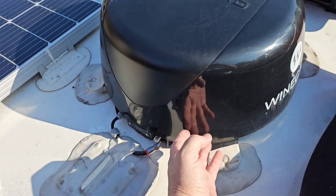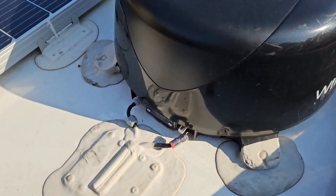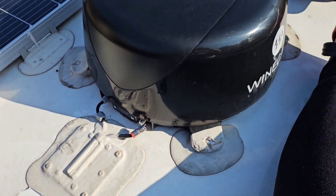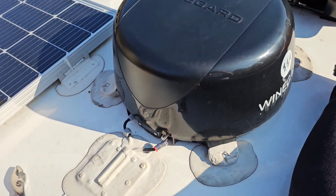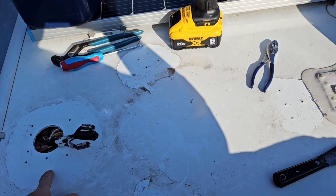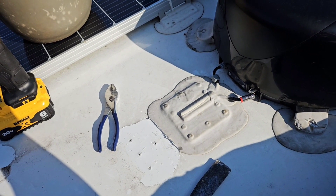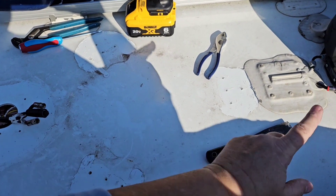This is the WineGuard Wi-Fi booster. I've unhooked this from inside, but each one of these legs has a single screw in it, so I'm going to remove those screws — there are four legs — and then I can remove this WineGuard dome. I'm not going to take this plate up. This plate will have the same kind of hole they drilled for the satellite wires, but if I don't have to open it up and unseal it, I'd rather not. I'm going to see how the Starlink mount fits in between these two locations.